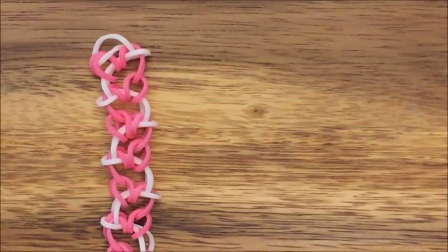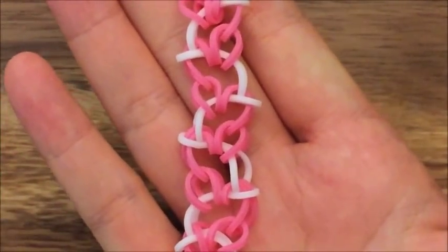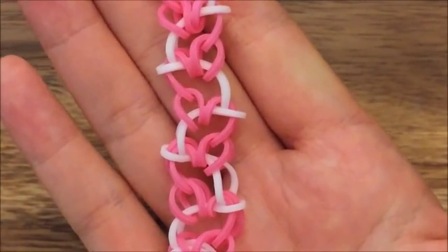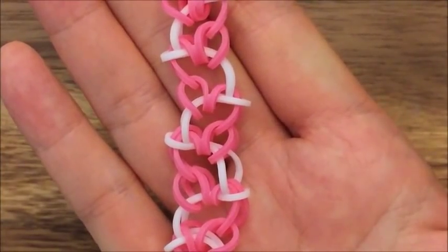Hi, this is Reina from TheCheeseThief.com and today I'm going to show you a tutorial on how to make this super cute bracelet. This is called Crooked Hearts by Budget Central on Instagram. I'll link to her Instagram below but you should really check her out. She has a lot of really cool designs and pictures.